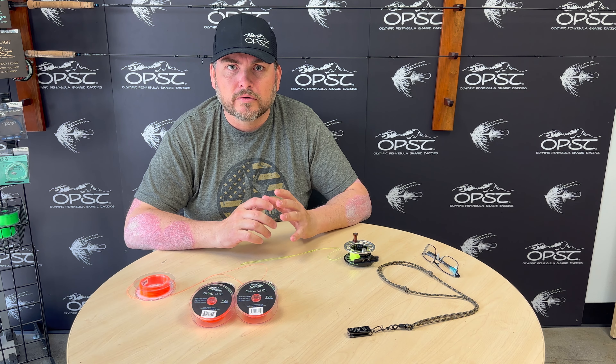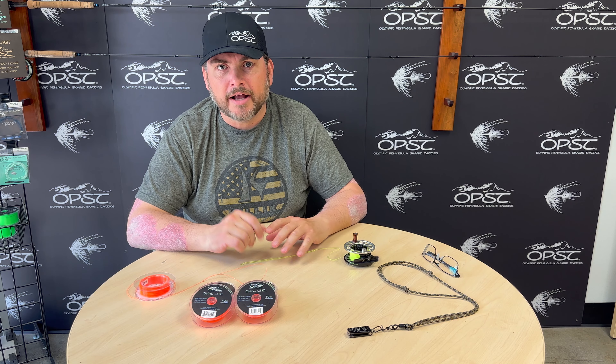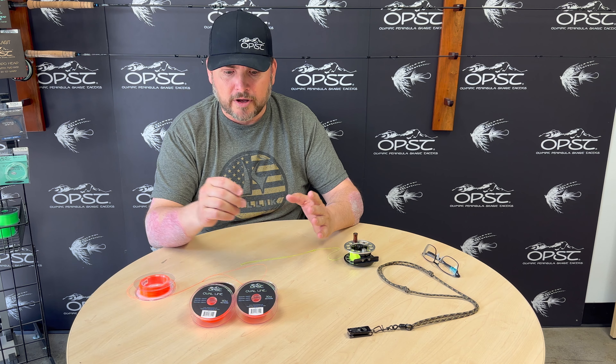Today we're going to talk about how to rig your running line, your backing, your scadget head, your smooth — any of them, all the same way. You want to put them on the reel the same way they come off the spool, and we'll show you that today. That helps with line twists. If you go the other way you're going to create tons of line twists right off the bat. It could be a brand new spool, and if you put it on backwards it's instantly going to create issues, so it's really important to put it on the proper way.